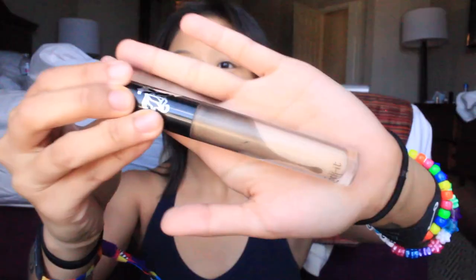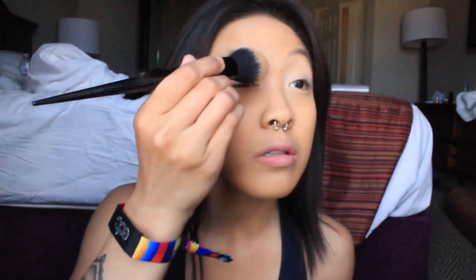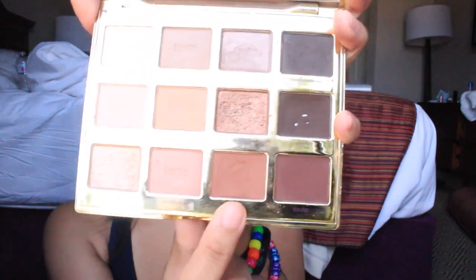Then I'm just taking the Kat Von D Lock It Concealer and priming my eyes. This is way too light for me, so that's why I'm using it as an eye primer instead of concealer. And then I'm just setting the eyelids with Kat Von D Lock It Powder. Then I'm taking the Tartlet in the Bloom Palette — this is like my go-to palette, honestly. So I'm taking the color Rubble and just putting that all over the lid.